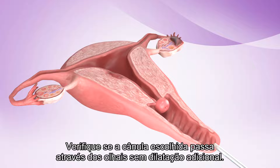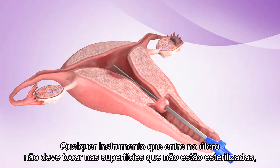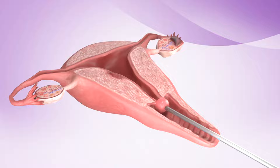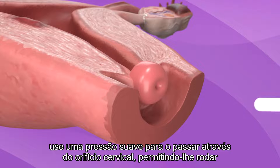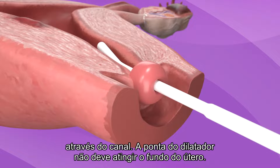Test to see if the chosen cannula passes through the os without additional dilation. A no-touch technique should be observed. Any instrument that enters the uterus should not touch non-sterile surfaces, including the vaginal walls and other parts of the reproductive tract. For dilation, you can use smaller cannulae or Hegar dilators. By holding the midpoint of the dilator, use gentle pressure to pass it through the cervical os, allowing it to rotate through the canal. The tip of the dilator should not reach the fundus.